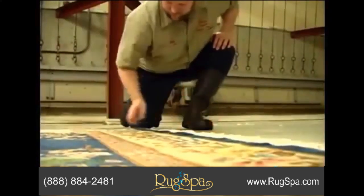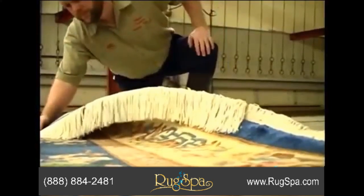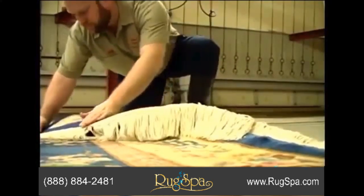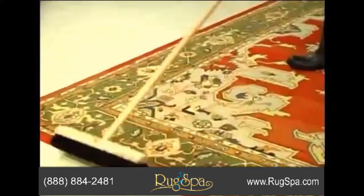After drying, we thoroughly inspect your rug for spots. We also inspect for any needed repairs on fringes and edges. Then we specially groom the pile before returning your rug to be placed back on your floor.